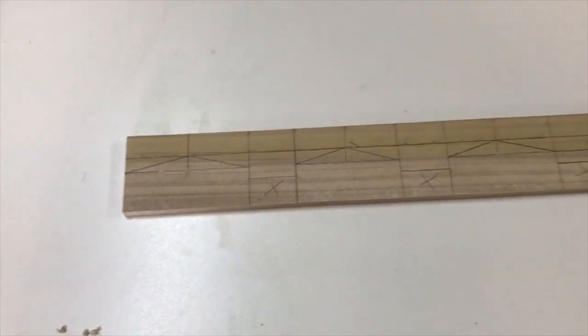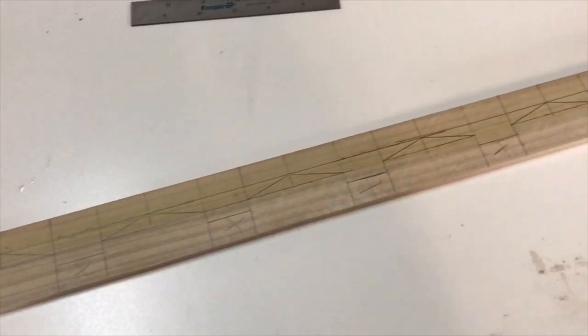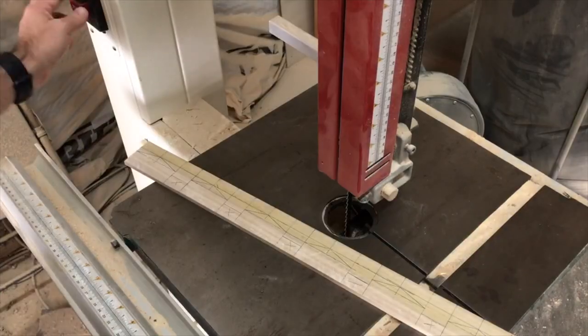The story stick is complete. Let's go over to the bandsaw and start notching some of these out quickly and efficiently.